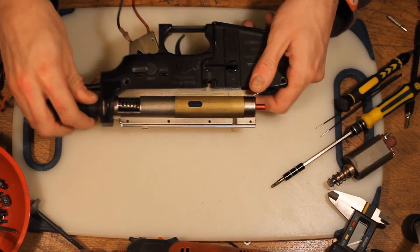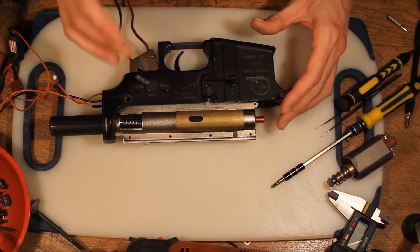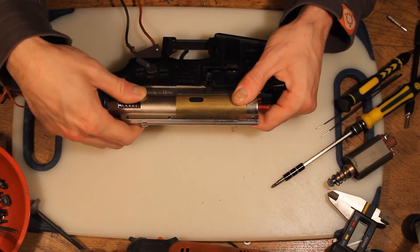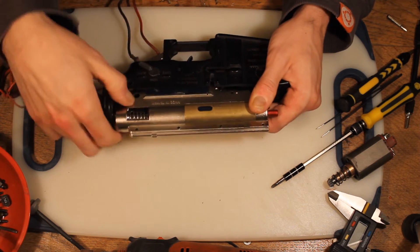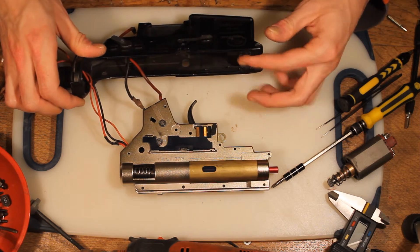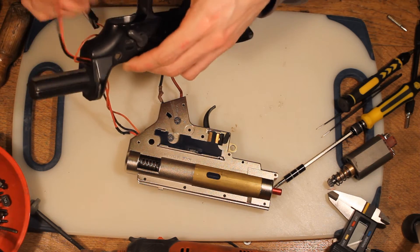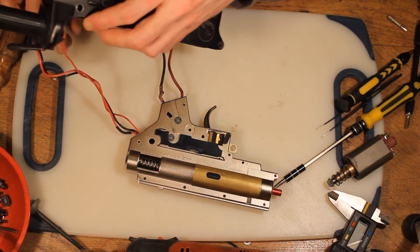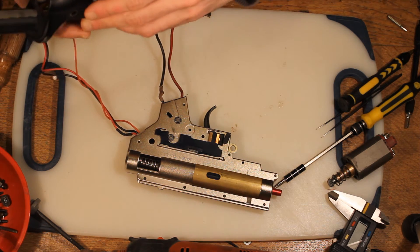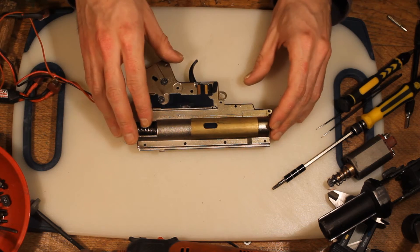Now the gearbox is released completely — we just need to pull it out. I always move the selector switch somewhere between safe and semi for this; it just lines up where it contacts the gearbox a little bit easier. Then we want to move the gearbox forwards and up. It shouldn't take too much pressure to come out. Just be careful of the wires as you do this — this is a rear wired gearbox; you might have wires coming out the front. They shouldn't catch on anything, but just be aware. Then thread everything through — mine's got the MOSFET on the back so it's a bit more of a fiddle — and we're left with just the gearbox.